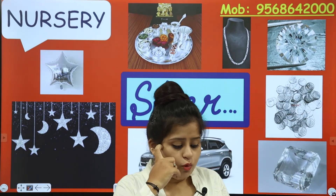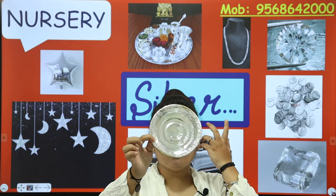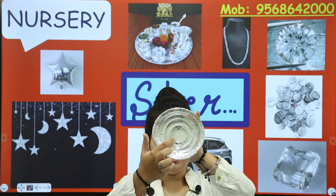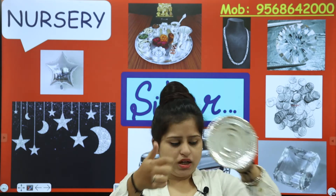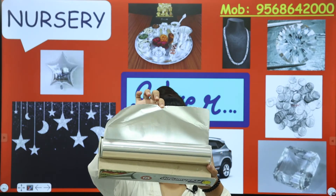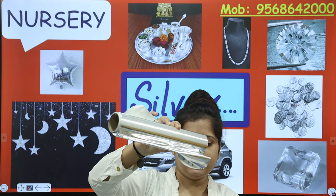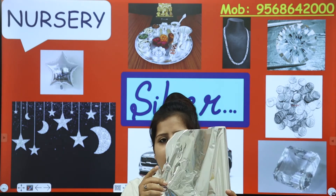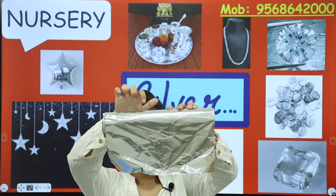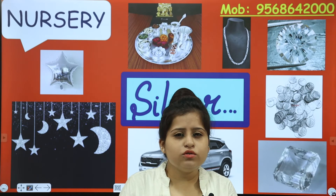Now let's see what more can be silver. Can you see this? This is a disposable plate — which colour is it? Silver colour. The covering on it — which colour is it? Silver colour. You see the helium balloons and the plate. And what is this? Silver foil — we say silver foil.